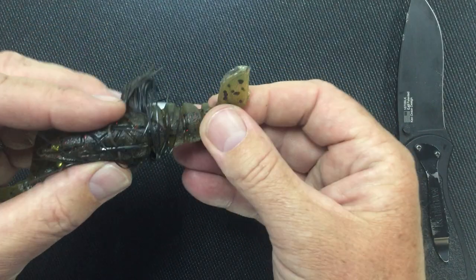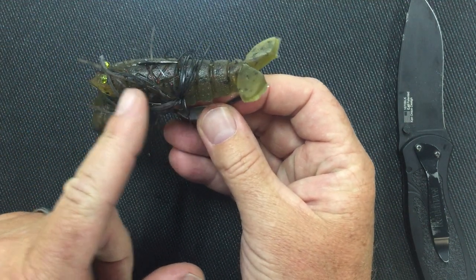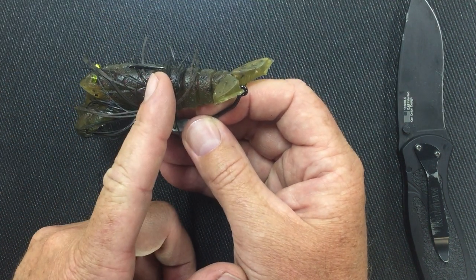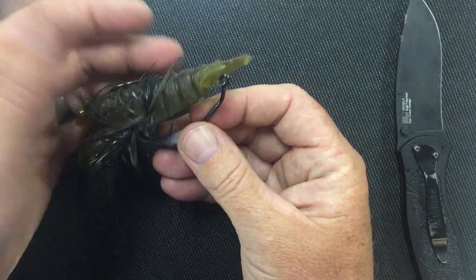There's no curvature to the bait being pulled by the hook because it was put in the right position. If you go too far, it'll crumple the bait up. If you don't go far enough and go further back toward the back, it's going to stretch the bait out. So it's nice and relaxed — it's good to go.